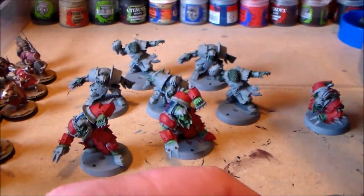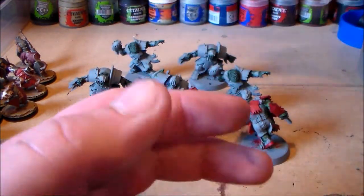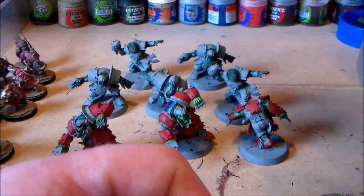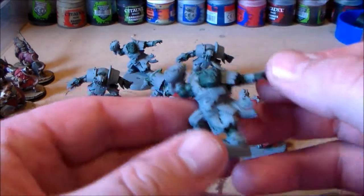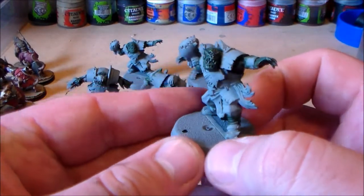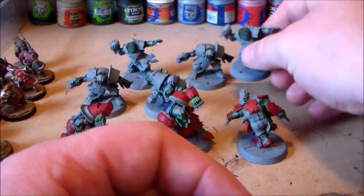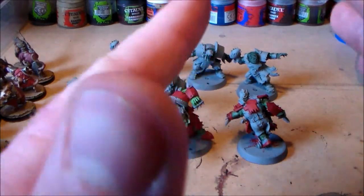Once I get through the base coat phase I'm going to be pretty happy — a happy camper getting them finished. So I have like eight of these done. That's more than half the team. So that's what I'm going to be doing for the next week or whatever — trying to get all these painted. I love these models. I love this Thrower model, it's so cool. I'm looking forward to finishing them; I can't wait to see what they're like when they're done.